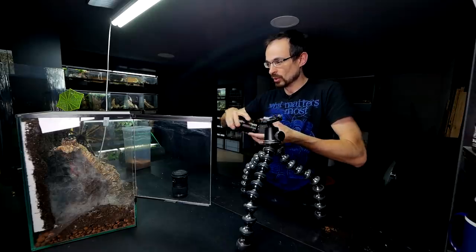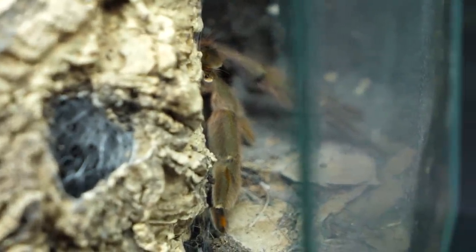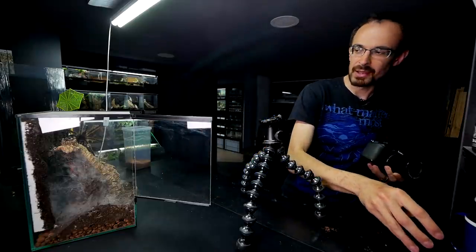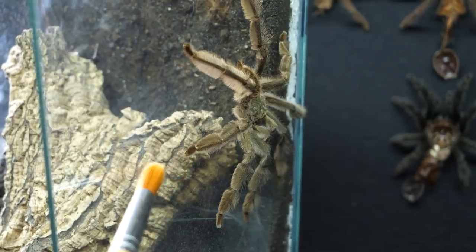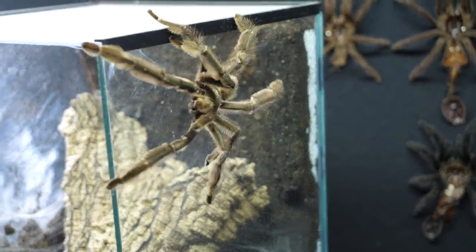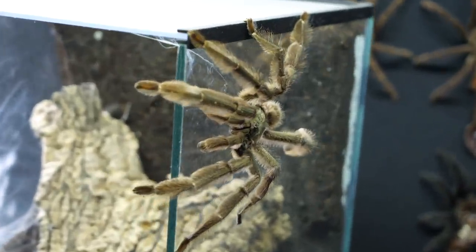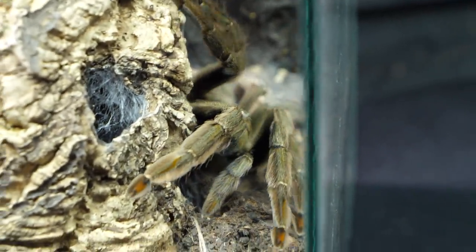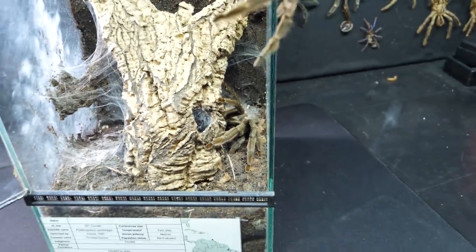Now back to regular lens, and the female actually moved. Is she sensing something? Maybe I should intervene and try to guide the male on the right path. Don't get too excited, my man. Look at her — she's also interested, but I hope not in eating him.